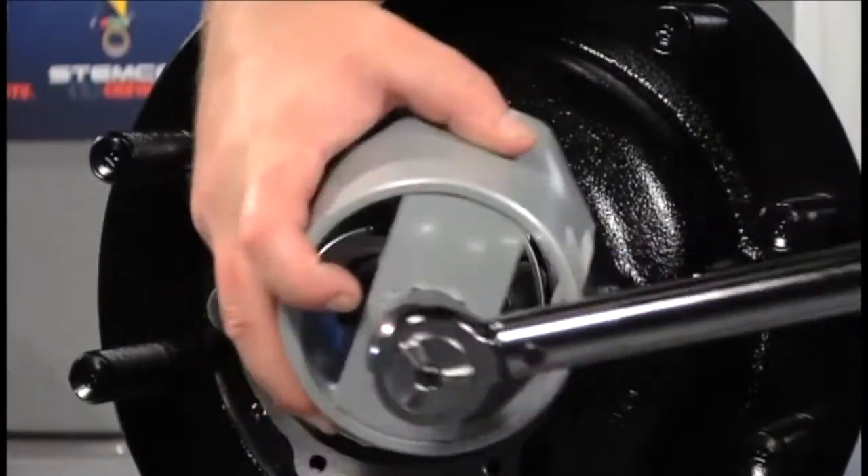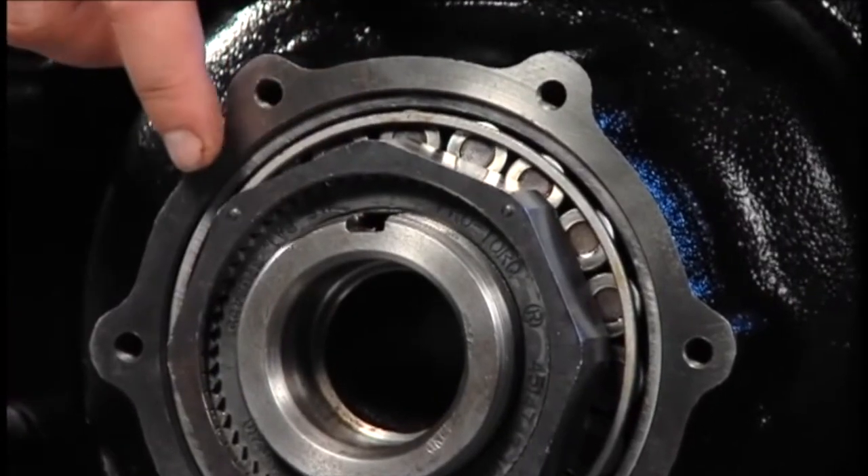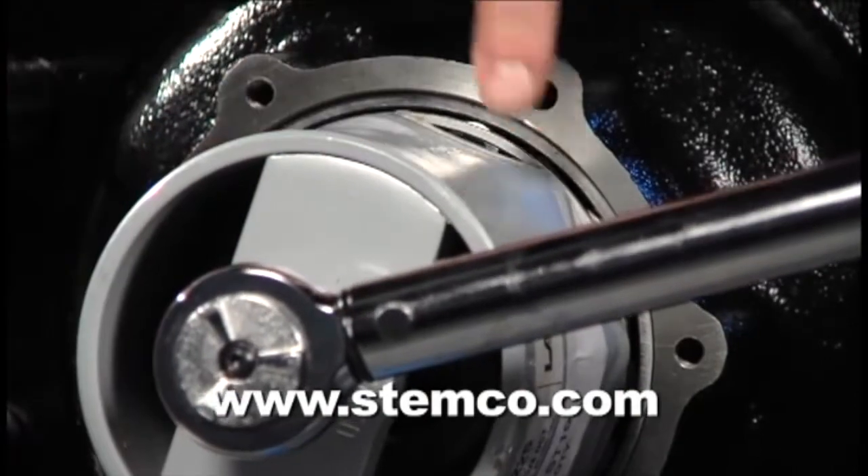Back the nut off one raised face mark. For more questions about this procedure, please see the ProTorque installation instructions or visit www.stemco.com.